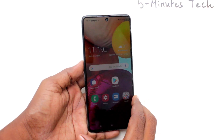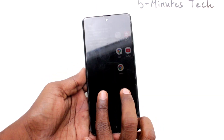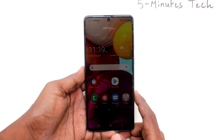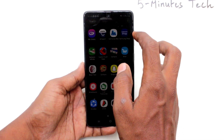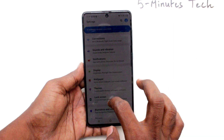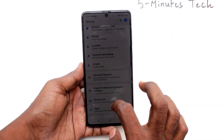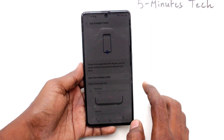Hi friends, this is Fireman's Tech YouTube channel. Here is the Samsung Galaxy A71 smartphone. In this video we will learn how you can set 100 mode on the Samsung Galaxy A71. First of all, go to Settings and click on Advanced Features, then click on 100 mode.